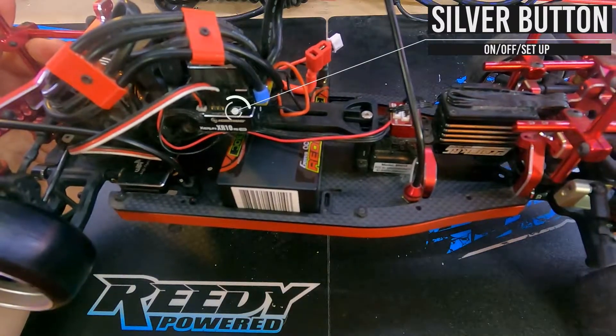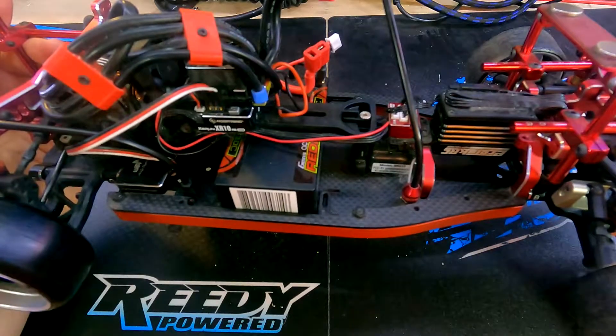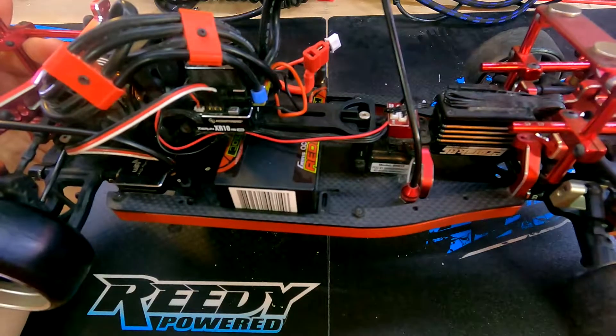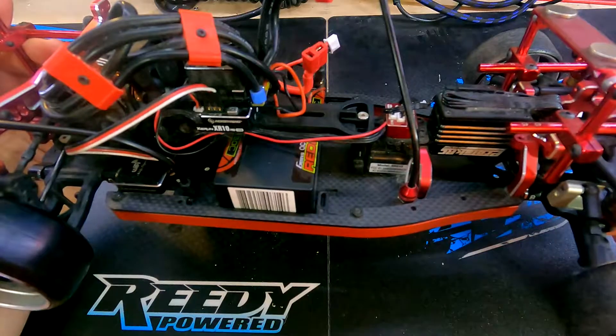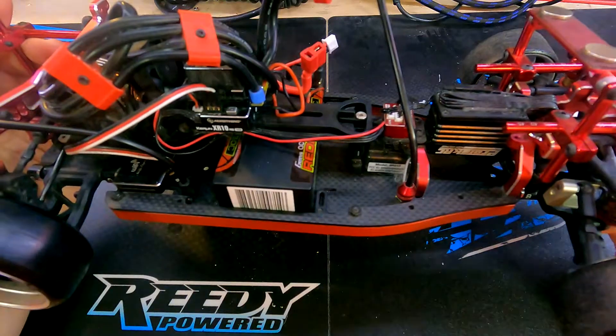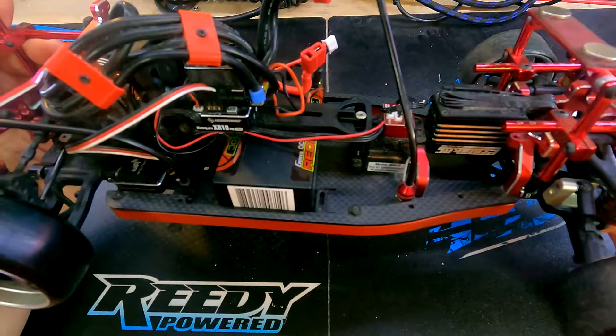The process for this is very simple. We're going to hold down that little silver button until the speed controller begins to beep. We'll press the button for the neutral position, then pull full throttle and hold on the controller and press the button to register the full throttle command. Then we will push full reverse on the controller and hold, then press that silver button a final time to finish the calibration.